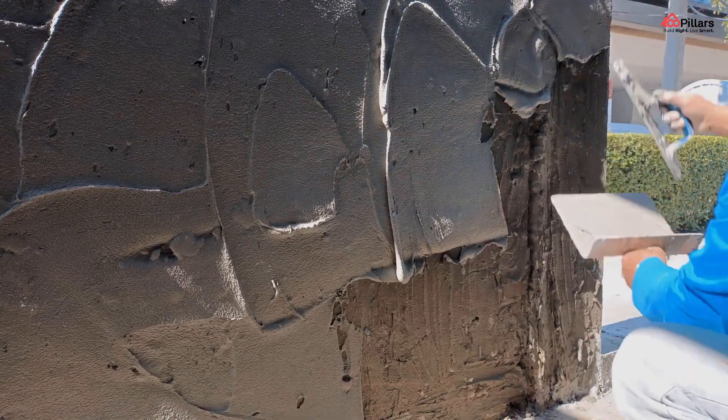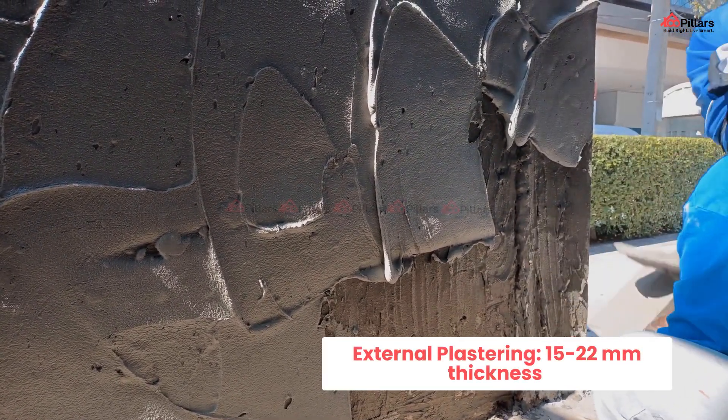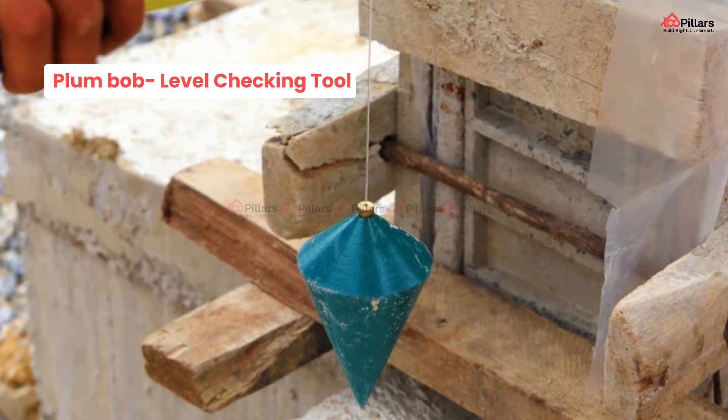Moving on to the second point: right thickness. In case of external plastering, 15 to 22 mm of thickness is preferred, and a thickness of 12 mm for internal plastering. A plumb bob is a level checking tool which is used to check the vertical levels of the wall.